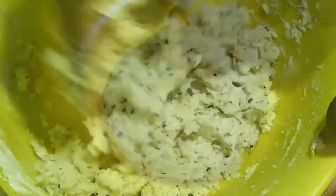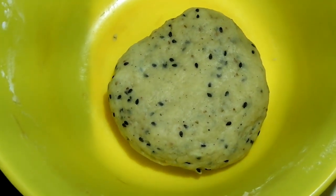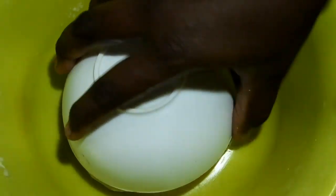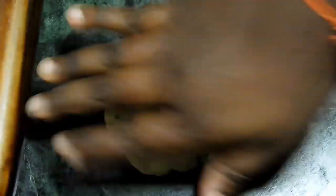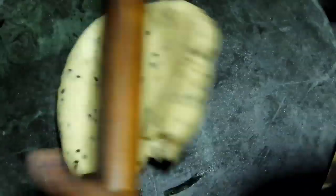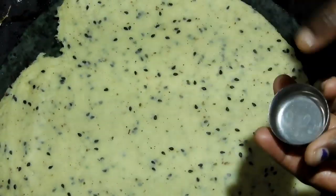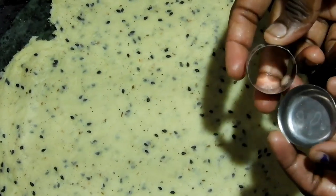Now the water will be able to make the water soft. You will be able to make it smooth and soft. Make it a round shape and make it round. Make the lettuce with a big turban. Make it a little bit of a piece of the biscuit.